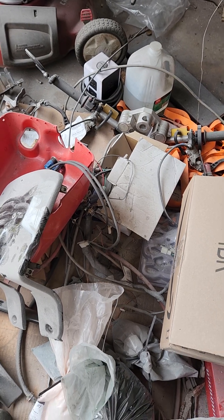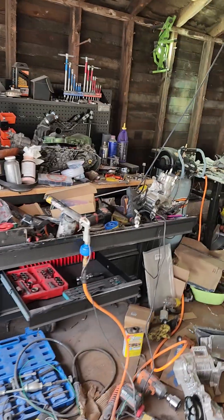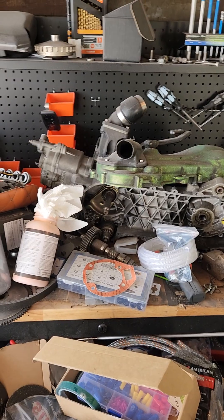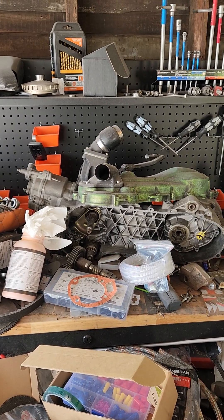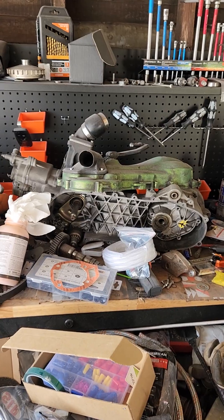Everything is quite literally in pieces. The second major change — and this one is a bit more major — is the engine. This is the old engine: a 180cc two-stroke out of a Gilera Runner or Italjet Dragster, available in 125 and 180cc. This is the 180cc engine.